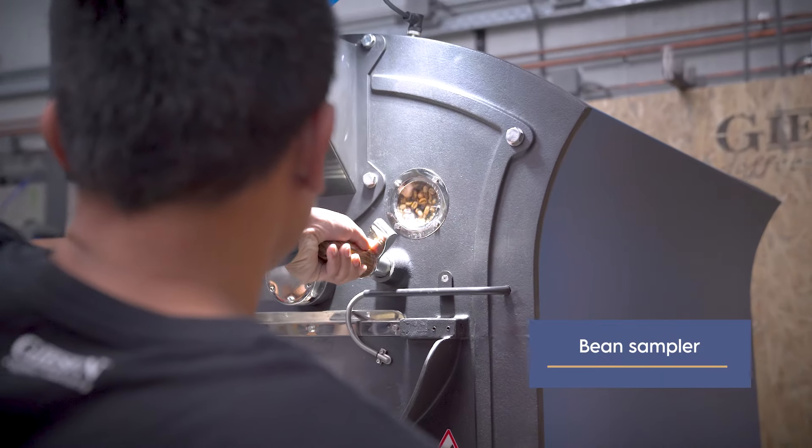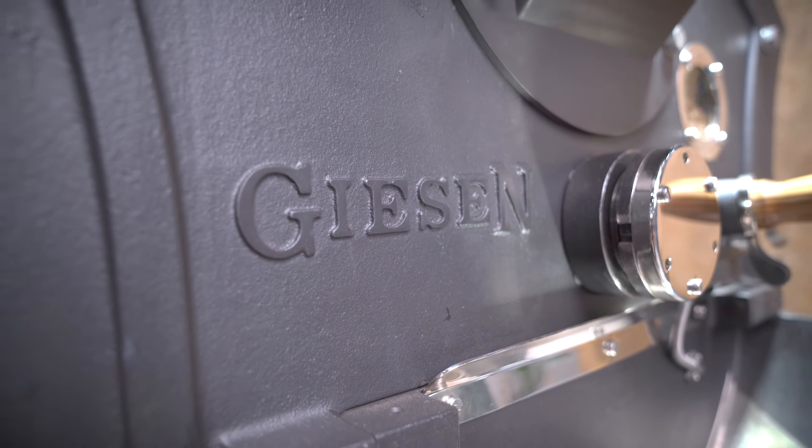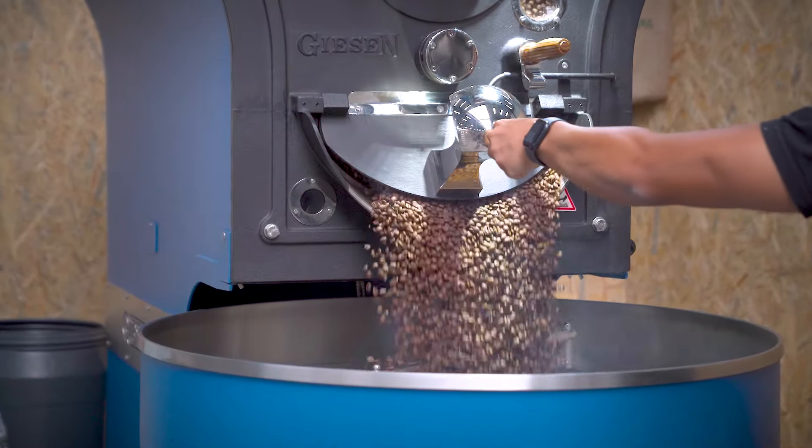You can use the bean sampler or the sight glass to keep track of your roasting process. All Giesen roasters are made with the highest quality of European steel and cast iron. Say goodbye to gas dependency and hello to a brighter future for coffee roasting.